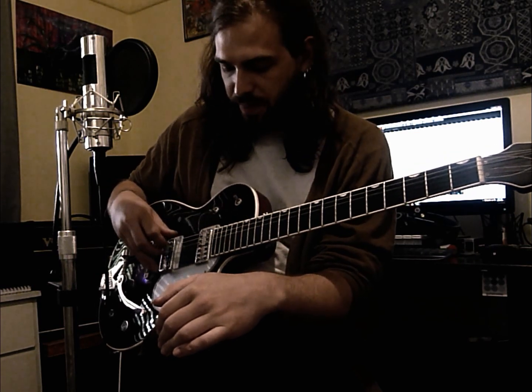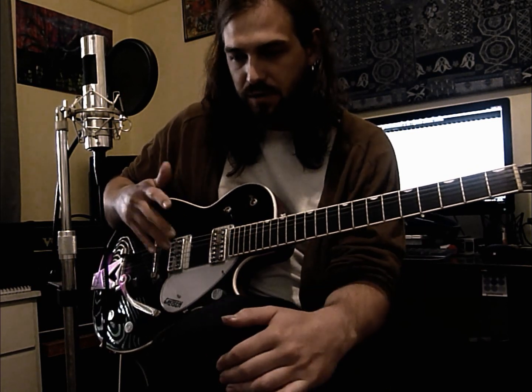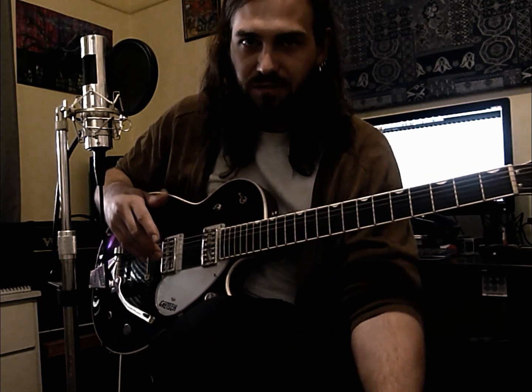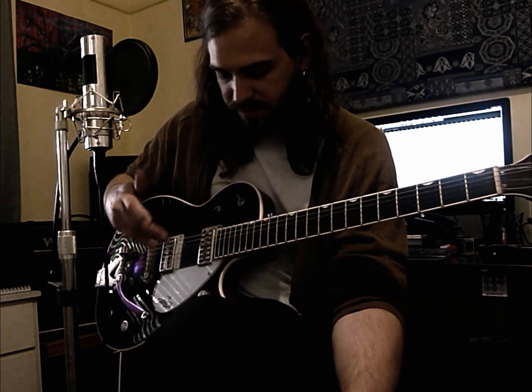It's a good one for your right hand — good sort of practice for keeping steady. I don't think you could do it with a pick, but it's going to be really not ideal. So yeah, open standard tuning.